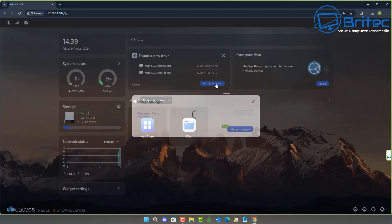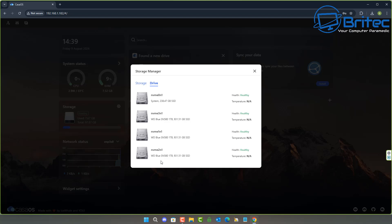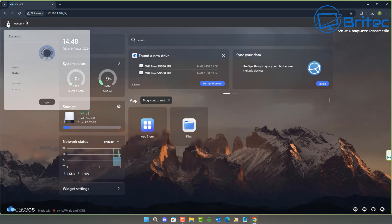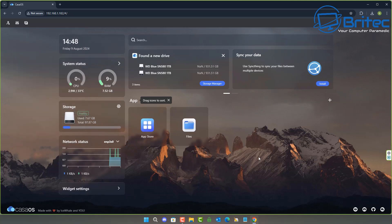Here are the drives right in the CasaOS interface — you can create a storage pool and get going. These can be larger drives as well; I'm not sure of the maximum capacity for this board — check their website. There's also a terminal you can access from your computer, so you can remove the keyboard and mouse from the unit, leave it in a corner running, and manage it remotely.